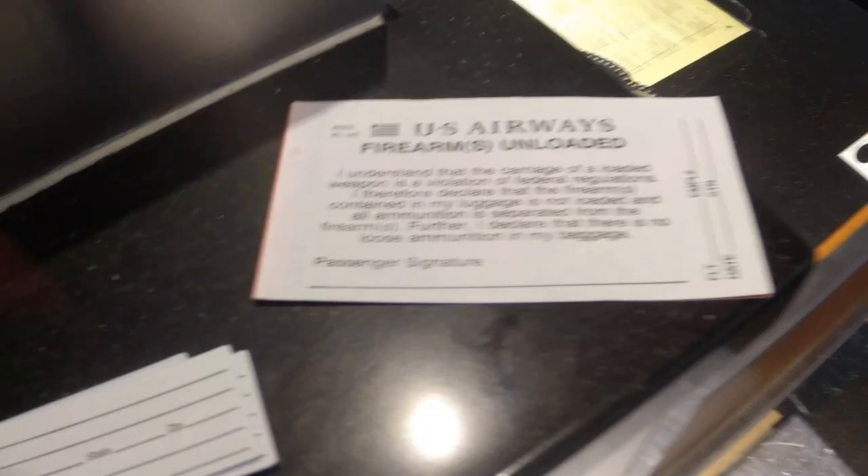When you get to the airport, you're going to ask one of the people over here to declare a rifle, and they're going to give you a form that looks like this. All you have to do is sign the bottom here and fill in your flight number and date information.